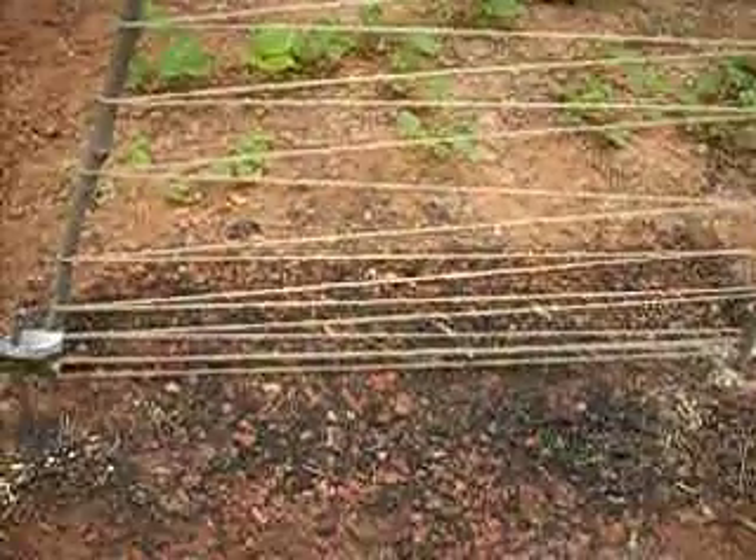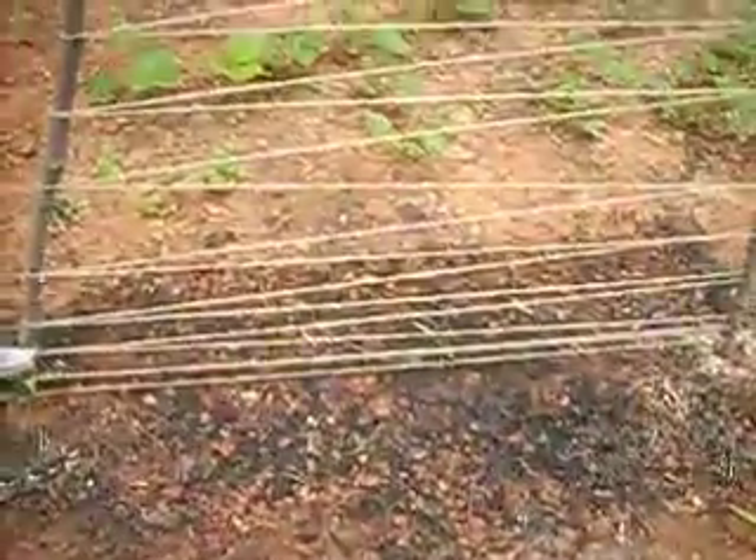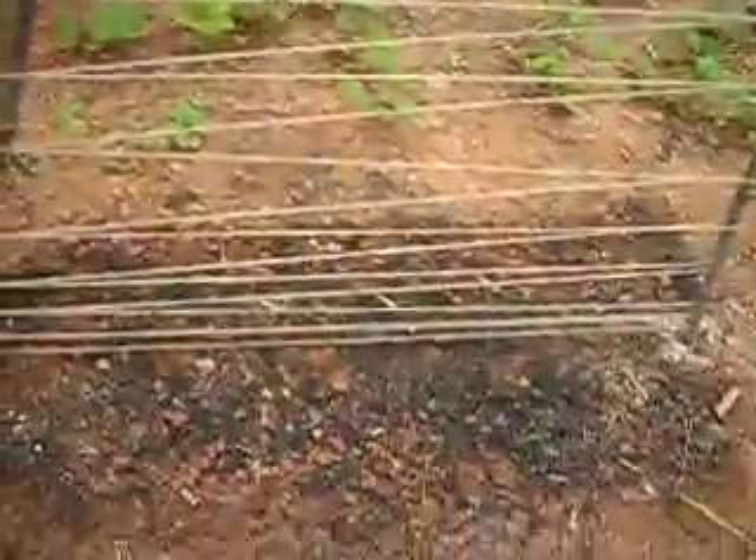So like, lower down you go, they need more help getting up. So you can start drilling holes to space them out a little farther apart up higher.